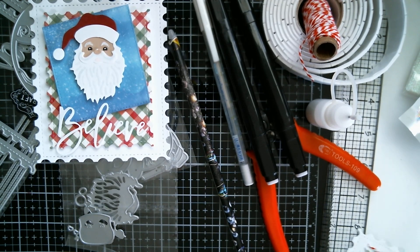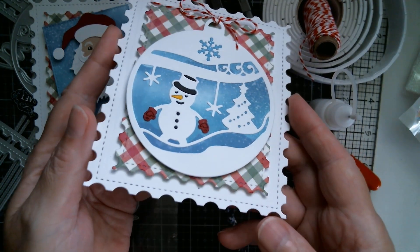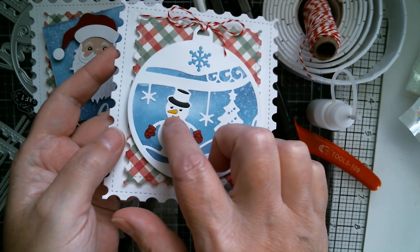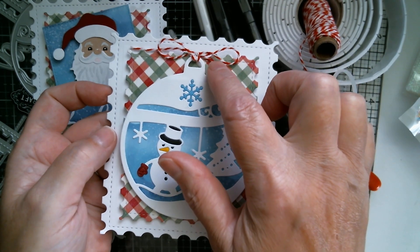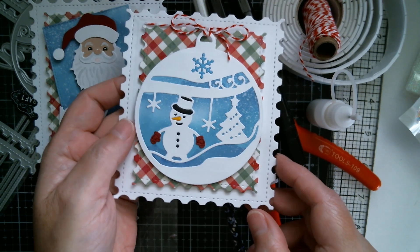Next up is the Christmas bauble die, and I've done the Santa's little gloves there in red. I've paper pieced back some black for the hat, the buttons, the eyes, and done his little orange carrot nose. There's that Dollar Tree Baker's Twine up there. And once again, that Echo Park paper pad.